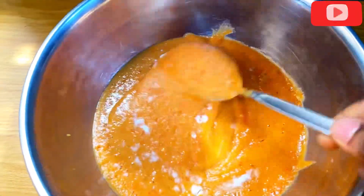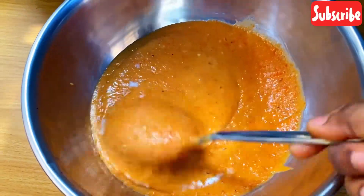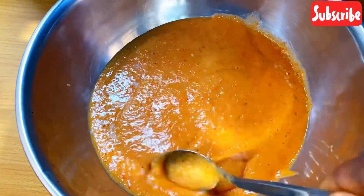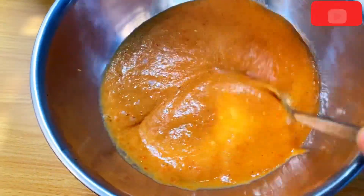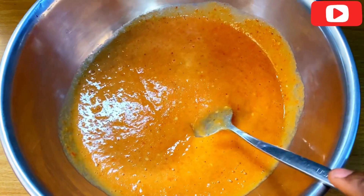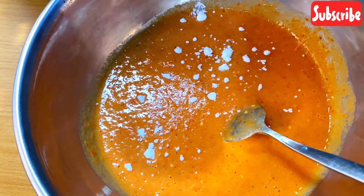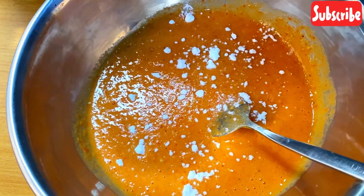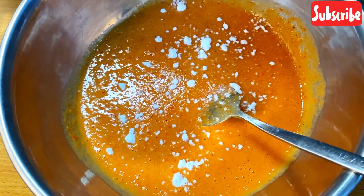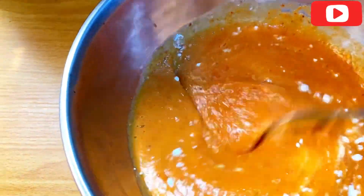Mix everything together into the paste, because you don't want to take a chunk of salt after frying your musa. Then this is baking soda — you mix again. Mix everything properly.